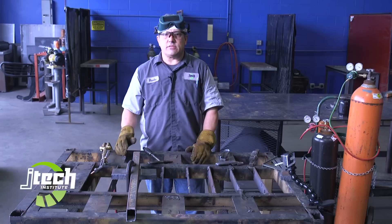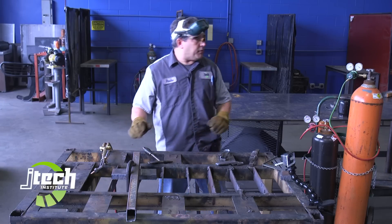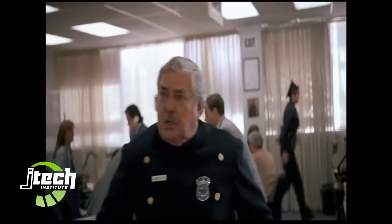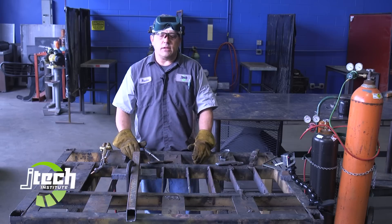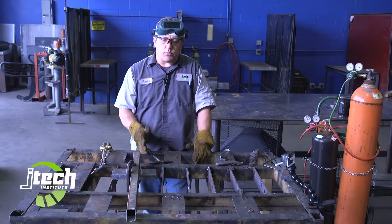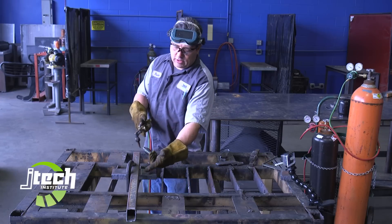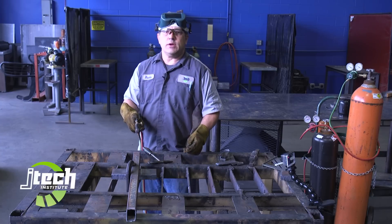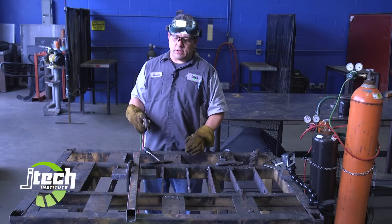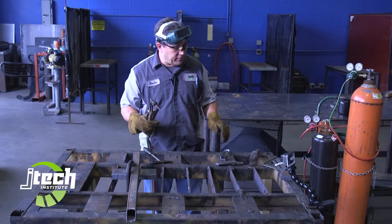I need a piece of it for a project here in the shop. I can cut it with this torch if I turn up the oxygen to about the max. Normally we run the oxygen between 20 and 40 PSI, so I'm going to run it all the way up to 40 PSI. With higher oxygen pressure, I get a heavier blast through the metal, and we want to make sure we have enough heat to carry all the way through. One inch metal is a little thicker than what this torch is set up for, so we're going to try to do it without getting too much slag or having the cut stop.